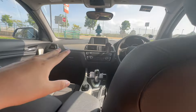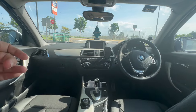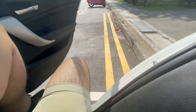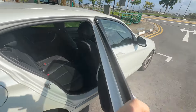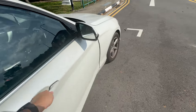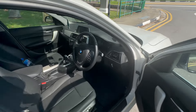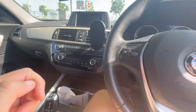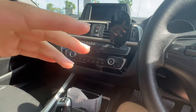Now let me show you the front of the one series. This is how the interior looks when you're inside. Getting out of the one series as a hatchback isn't an issue if you know the proper technique. Let's jump right into the front seat of the one series.